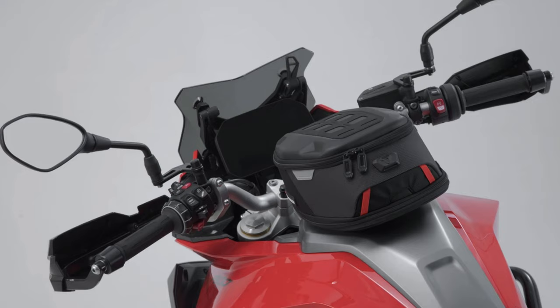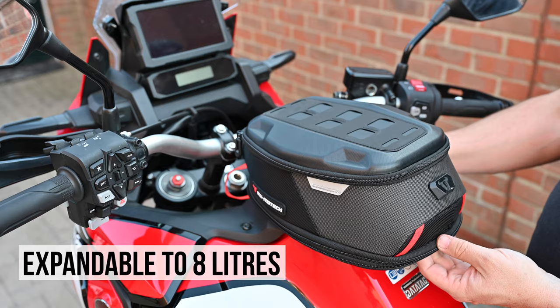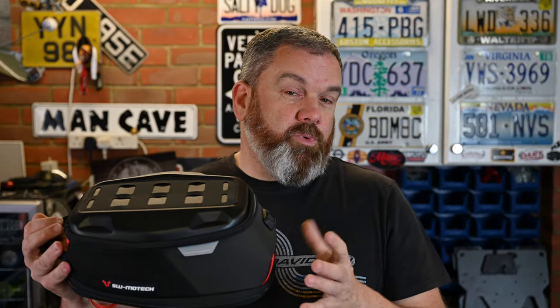This is the Pro Day Pack — a five-liter bag as it stands, but it can be unzipped at the bottom and extended to eight liters. They've changed the mounting system on this, which I think is really good.